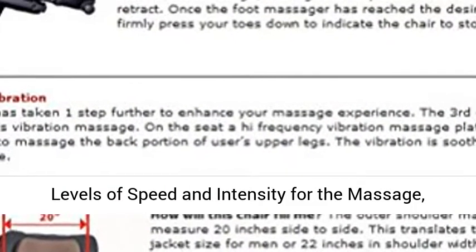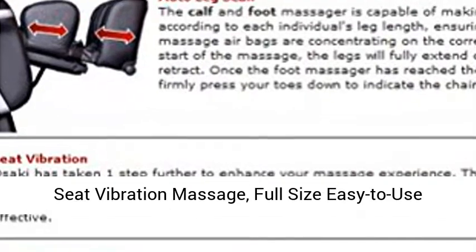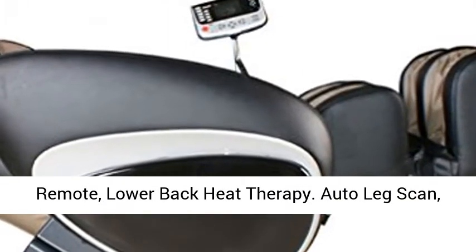Five levels of speed and intensity for the massage. Seat vibration massage. Full size easy-to-use remote. Lower back heat therapy.